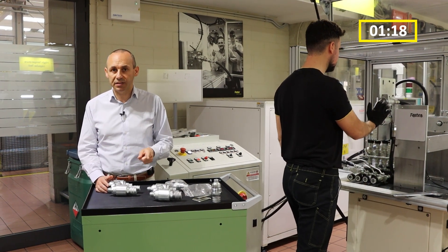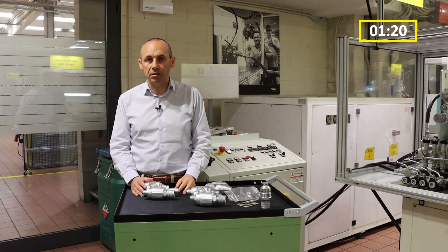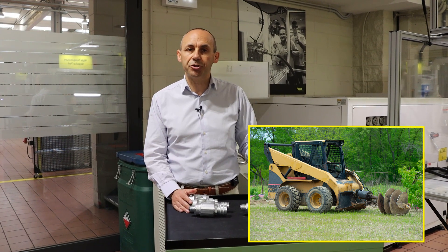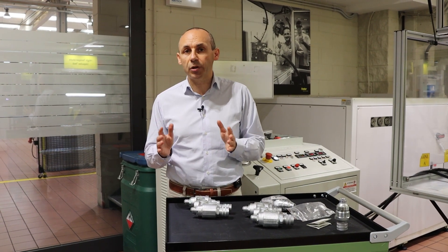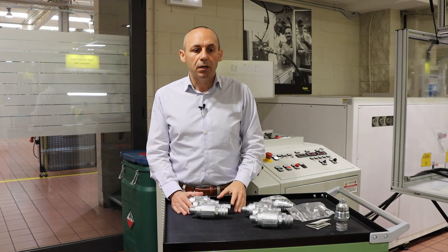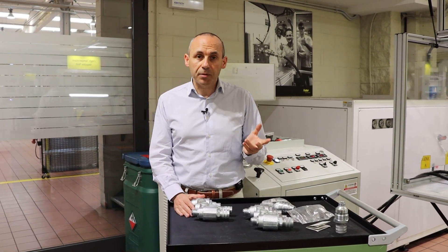Or vice versa, to downgrade the sides of coupling when standard attachments — like for example hydraulic hammers, augers, trenchers, grapples — have to be connected to machines with a high-flow hydraulic package.